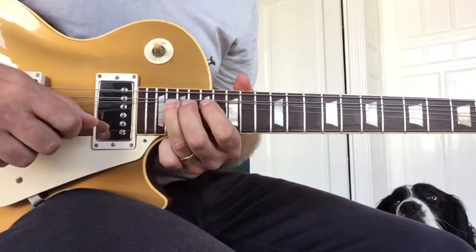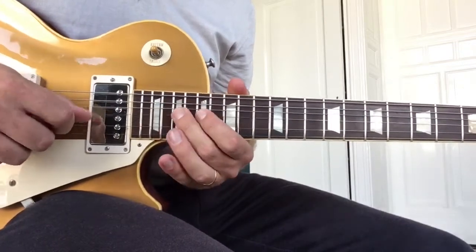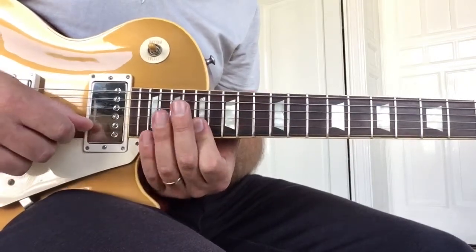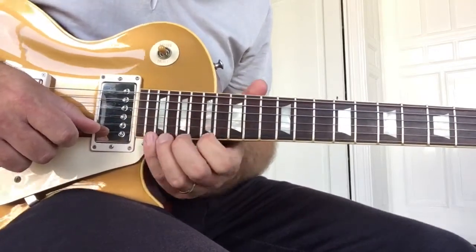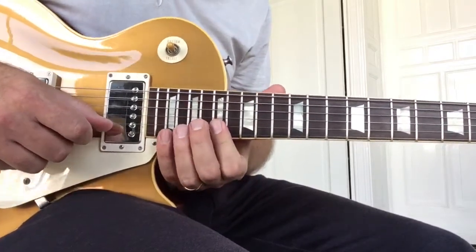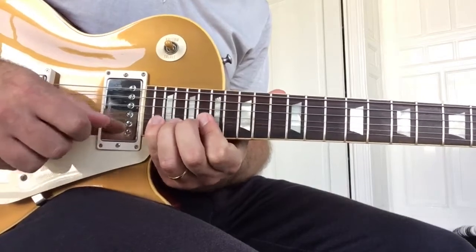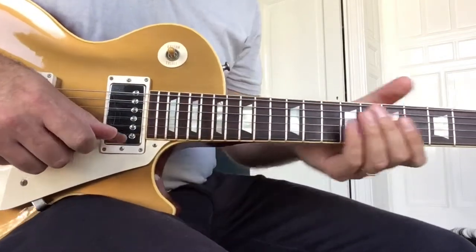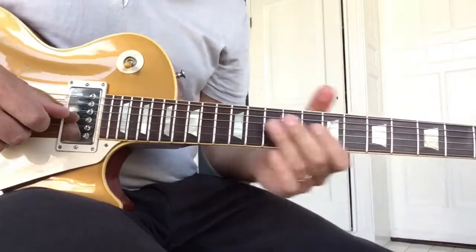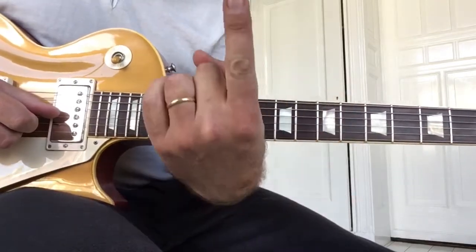He does this a lot, and he does a very big bend — basically the highest you can go. But he does it from the 17th position, so he basically stretches his pinky. Then he goes down again, and he does a lot of bends with this index finger.